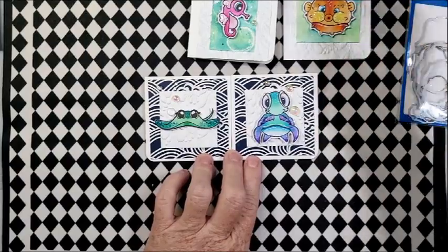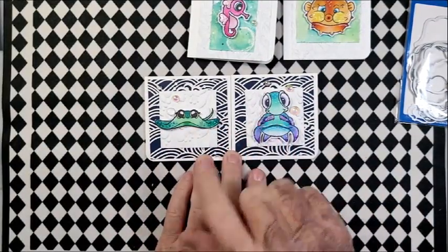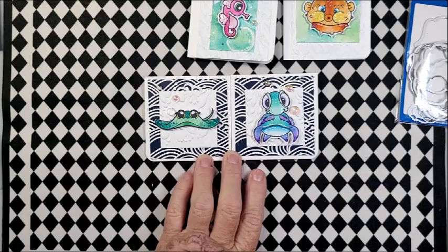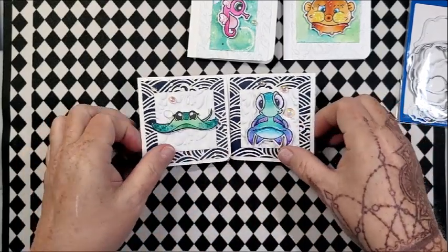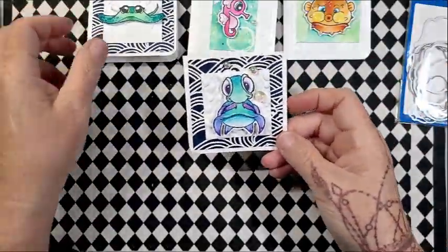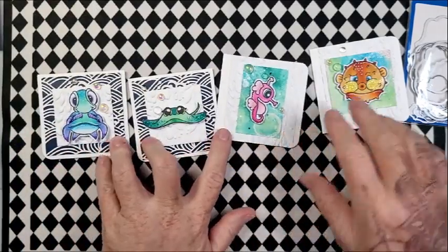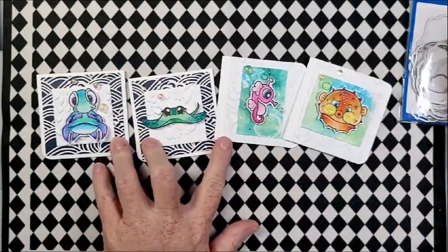I used the same pops of color — I did it on the ends of his fins and on his shell, and the same iridescent bubbles. I think the bubbles are really cool. So those are my Hip-to-Be Squares — very, very cute. Hip-to-Be Square, and again, Under the Sea from Whimsy Stamps. Very, very cute.